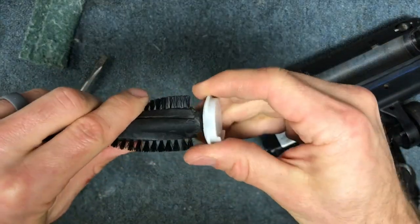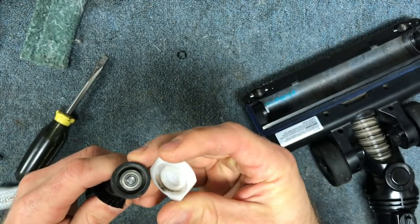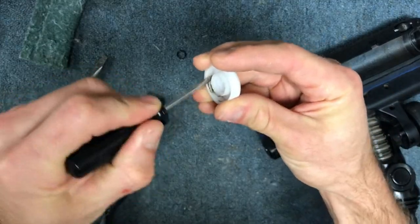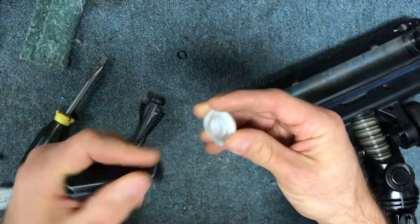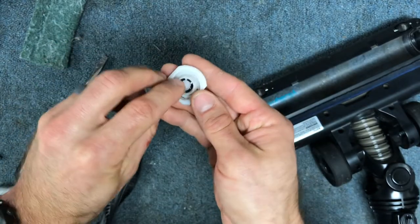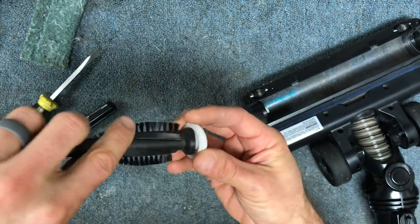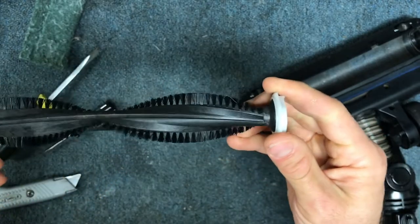The other thing you want to do is pull this end cap off. You can kind of wiggle it as you're pulling out, and you just want to check for any hair and debris. There is a small little washer that goes inside the cap that will come out, and you just want to make sure you get that put back in place when you're pushing it back on. And that's what you want to see — you want to see it spinning nice and freely.